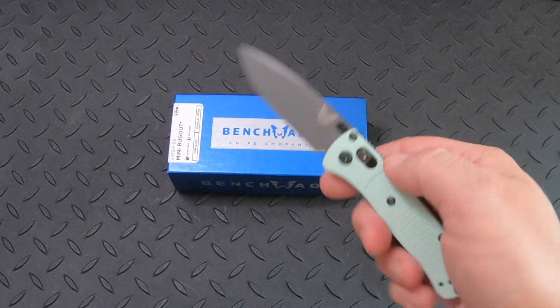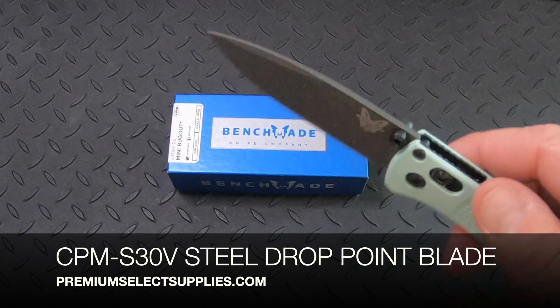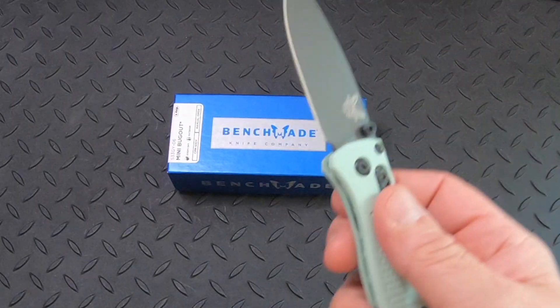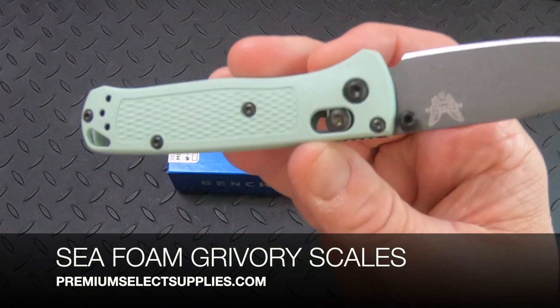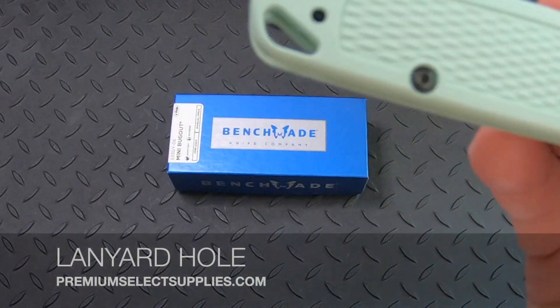It features a CPM-S30V steel blade. It's a drop point. This is in the C-Foam color, as you can see here on the scales. It also includes a lanyard hole here at the end.